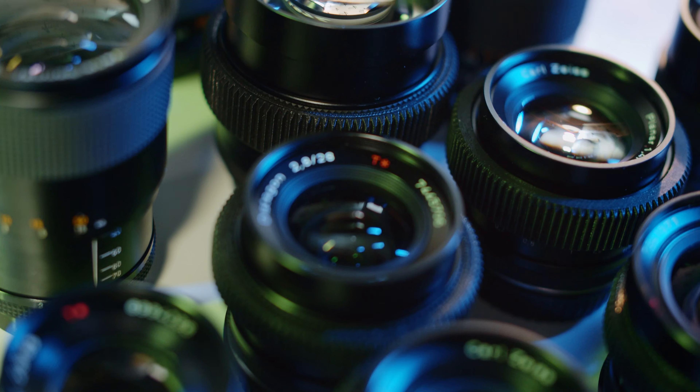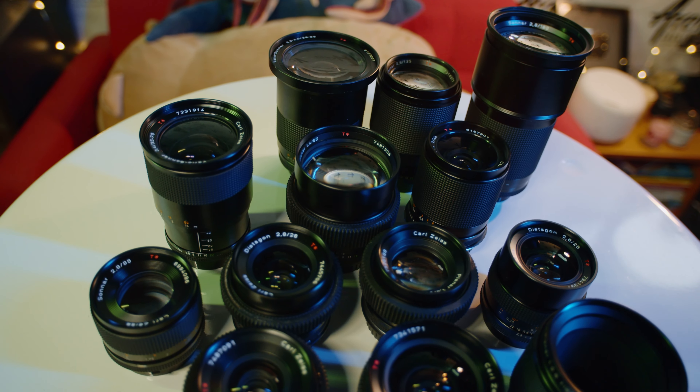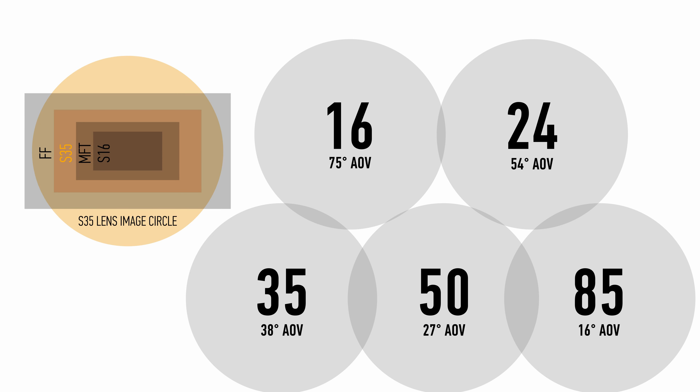That's exactly the reason why companies make different sets of lenses for different sized sensors — also so glass can be saved and lenses can be lighter, smaller and cheaper. Generally speaking, in filmmaking the majority of shots have an angle of view between 70 and 15 degrees. As Super 35 is the standard size for filmmaking, a typical set for Super 35 lenses would be at focal lengths of 16, 24, 35, 50 and 85, which covers about 70 to 15 degrees.